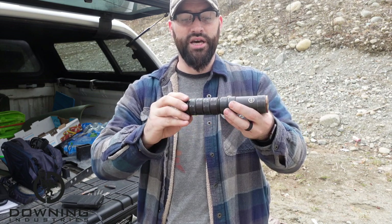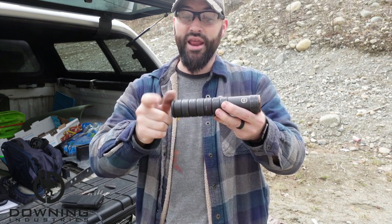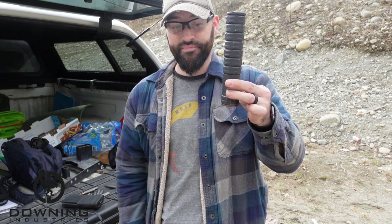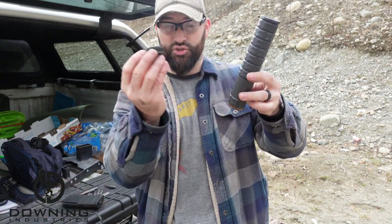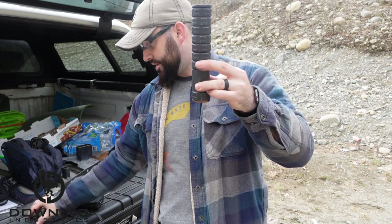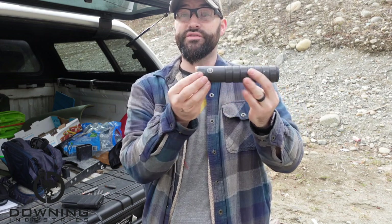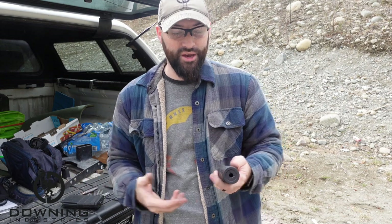I was doing this earlier — here we go, to thread on. And now we have a suppressor that looks the same, but instead of using a traditional direct thread where the barrel would start right here, now the barrel goes all the way up into here, which gives a reflex mount. That's why it's called a reflex mount or an over the barrel mount.